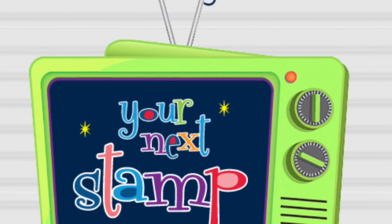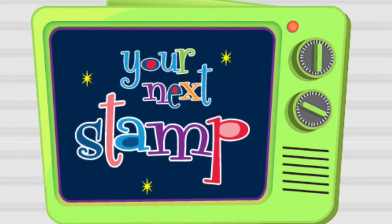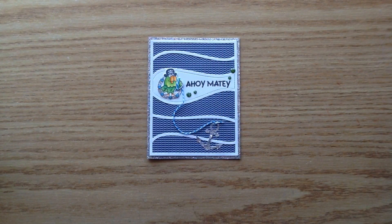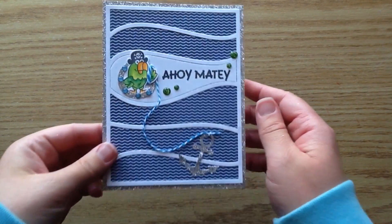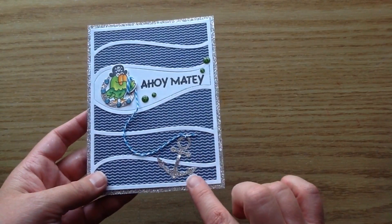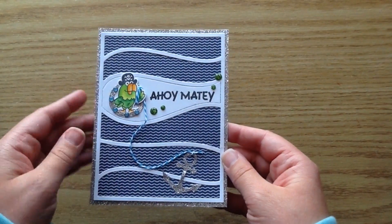Hi there, it's Ashley here with this week's episode of Stamp Crate Repeat for Your Next Stamp. I have a fun little card to share with you today. I'm in love with this new little panel die and also the little anchor die. I just had to have this little parrot with a little piece of twine holding onto that little anchor and kind of dropping it into the sea.